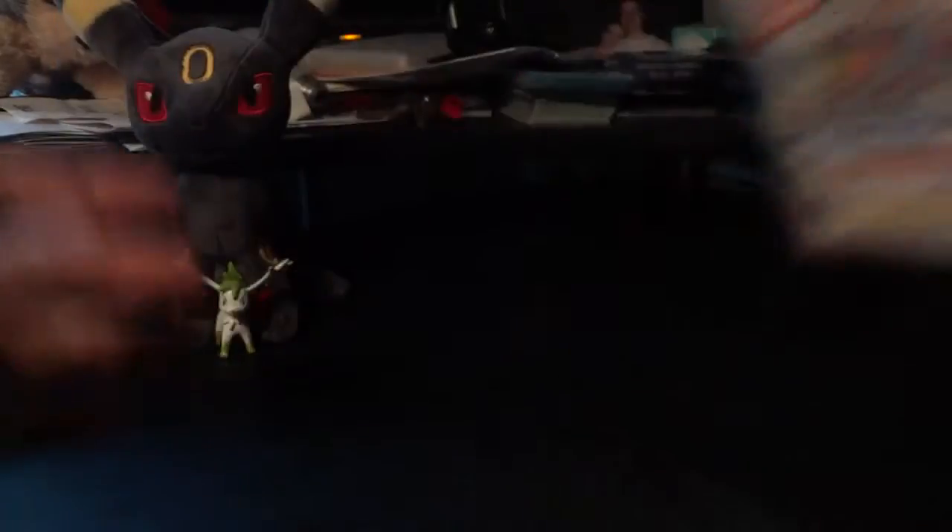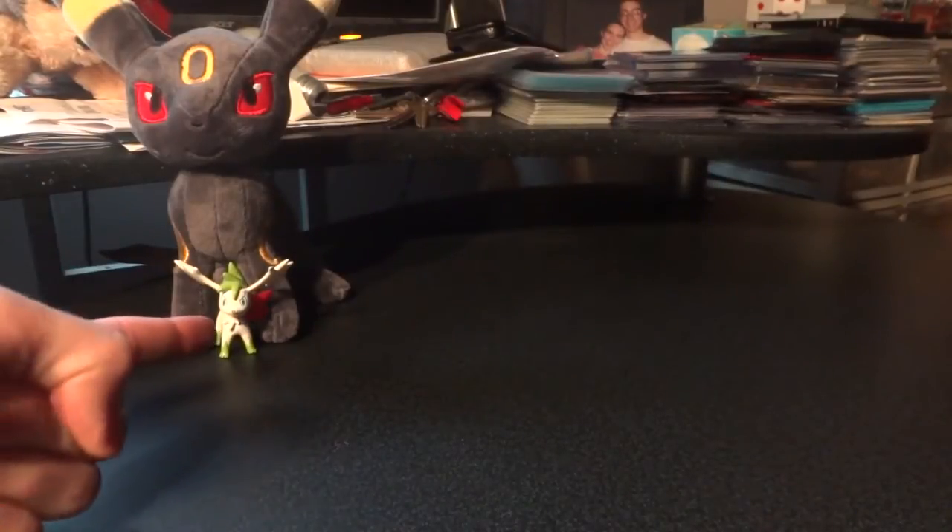I honestly haven't looked up a whole lot of stuff ahead of time. I have checked to make sure I would know at least most of the names of the Pokemon, but if I happen to get any of them wrong, there's no shame in that. Anyways, we're going to take the tape off of this and open it up. It's a little slippery — it's an unseasonably warm day here, like 55 degrees. Tape is removed, there we go.